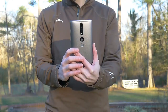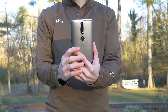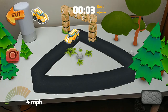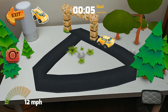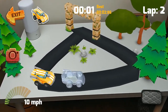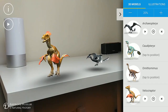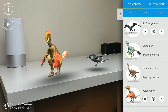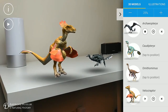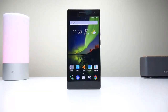The Lenovo Phab 2 Pro might not be the perfect daily driver for most users, due mainly to the size and weight. Yet this is a very solid phone, and most likely you're interested in it for the Tango capabilities, where that large screen and battery really come in handy. It may not have the fastest processor or best camera, however this allowed Lenovo to keep the price down and make it more affordable to try out Tango. It would be a great choice for anyone interested in Tango or looking to develop for the platform.